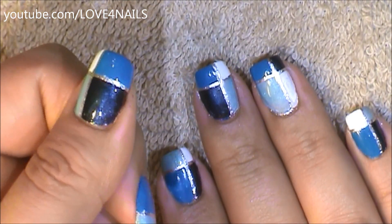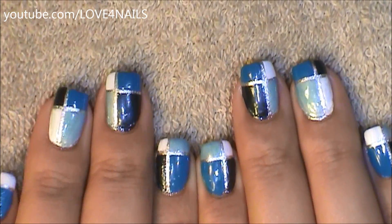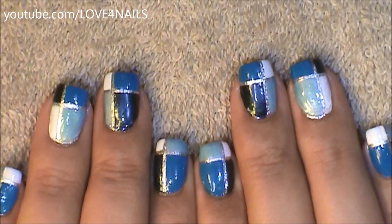All you'll have left to do is apply your top coat, sealing your design. I hope you guys enjoyed this tutorial and try out this nail art design using your favorite colors. Be safe and I'll see you next time. Bye!